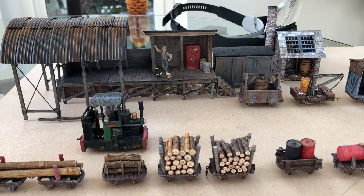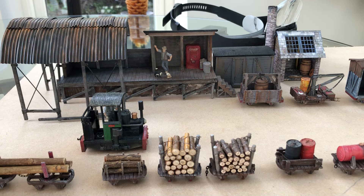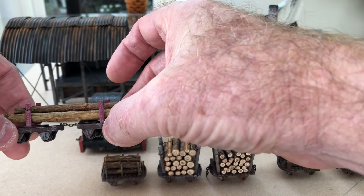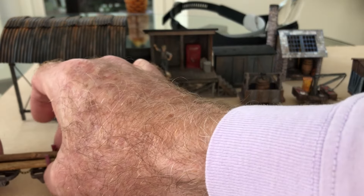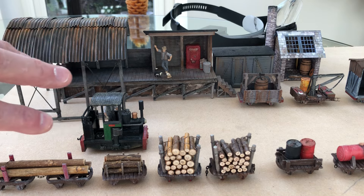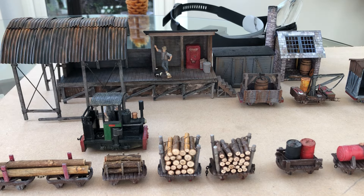I'll be honest — I don't know a lot of the technical terms. These wagons here, also from Calvin, I think are called bolsters. What they do is allow the wagon to spin so that on the real railways, longer trunks or wood can be moved around.